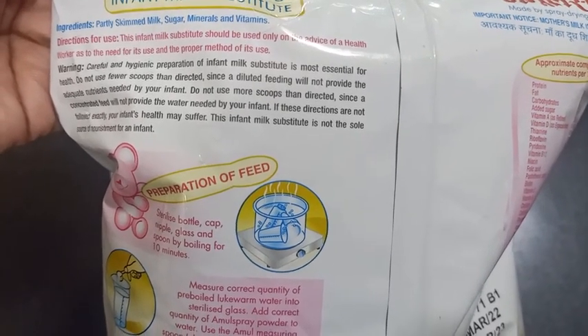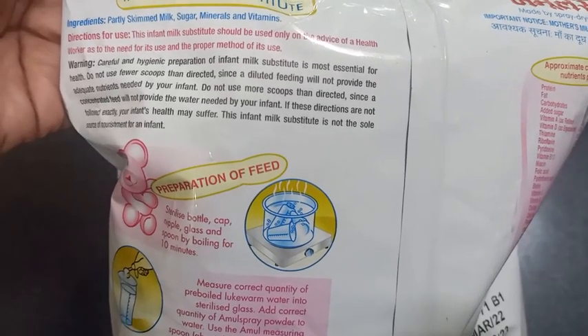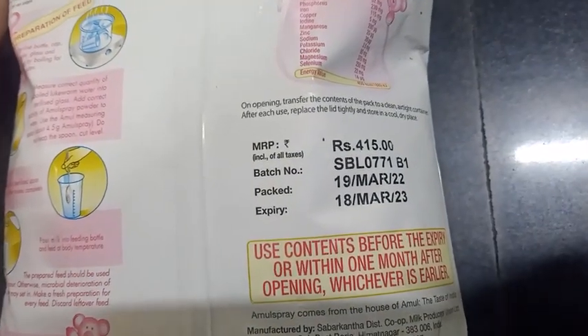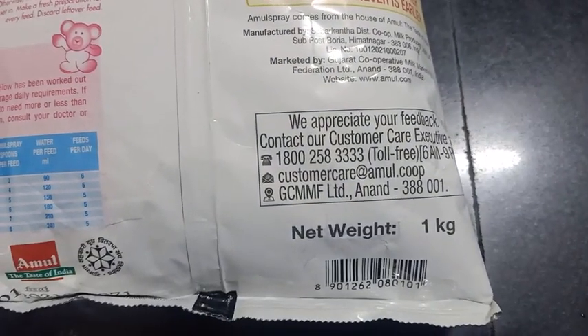If you don't follow the exact directions, it may harm your infant's health. This Amul Spray can also be used for making tea. Its price is 415 rupees and its net quantity is 1 kg.